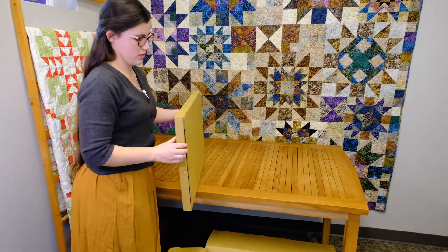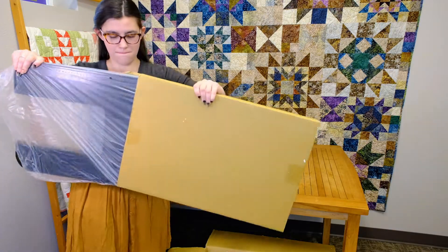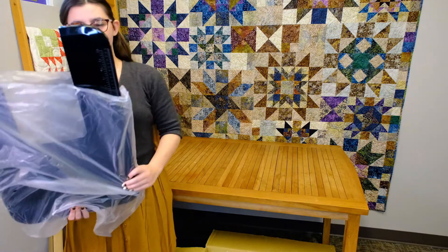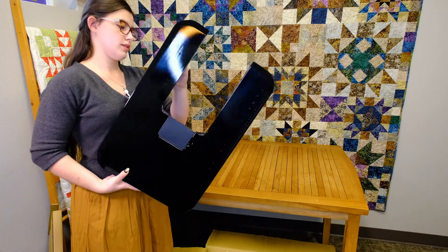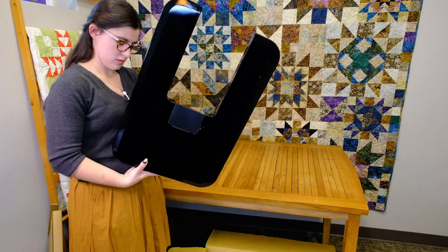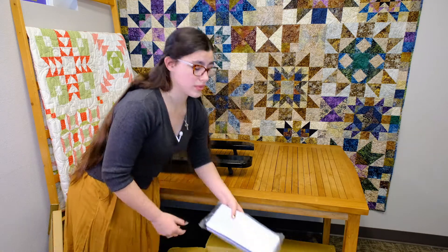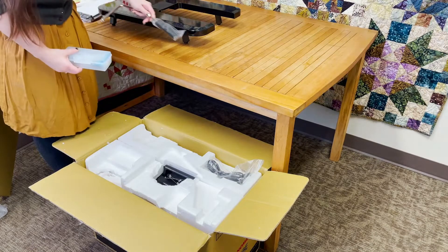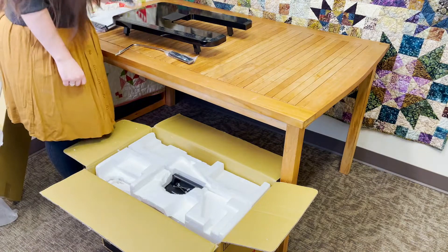It comes with this very big, nice box because it comes with its own matching extension table — get those legs propped up. It comes with a dust cover, box accessories, and a matching knee lift.